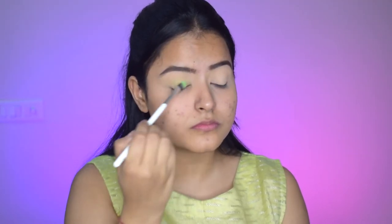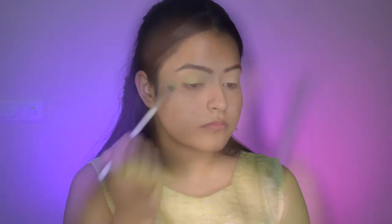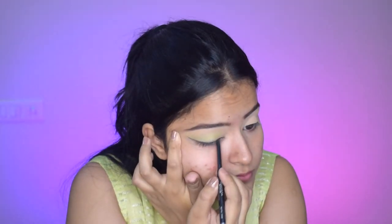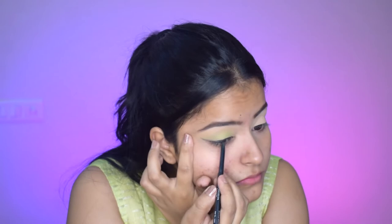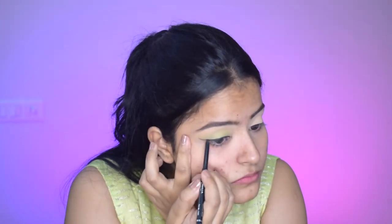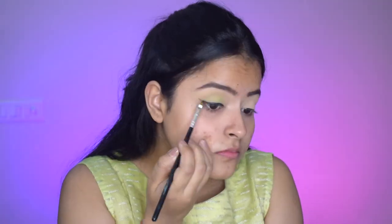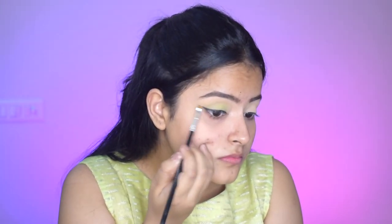So I'm taking a flat blending brush and I am applying this light green eyeshadow all over my eyelid. After that I will take a kajal pencil — you can even do this with black eyeshadow. By pulling it outwards I am lining it very very close to my lash line. Now taking an angled brush I will just extend this outwards to give it a winged look.